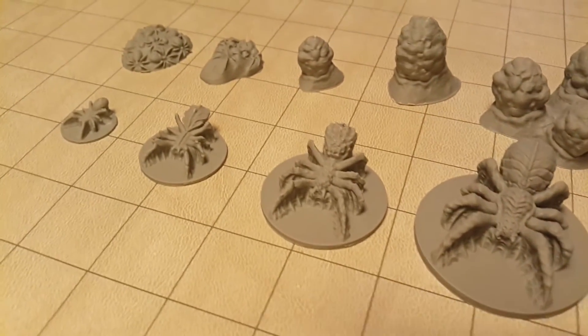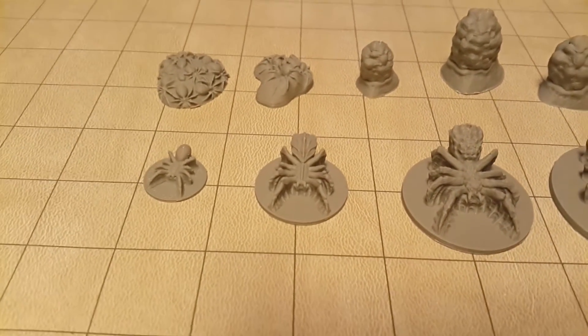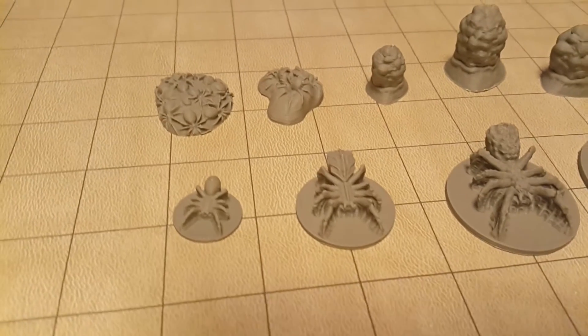Purchase once and print forever. Printing with affordable ABS or PLA plastic makes the cost of printing these just pennies each.